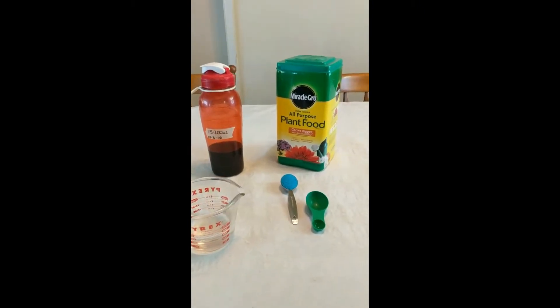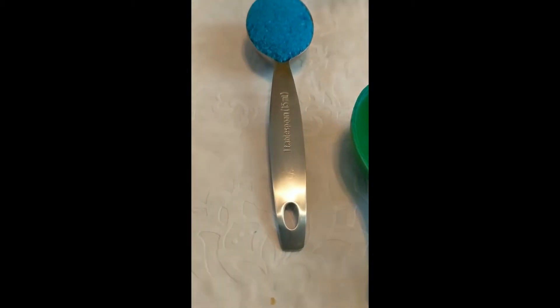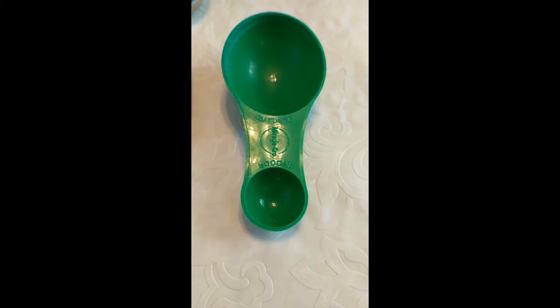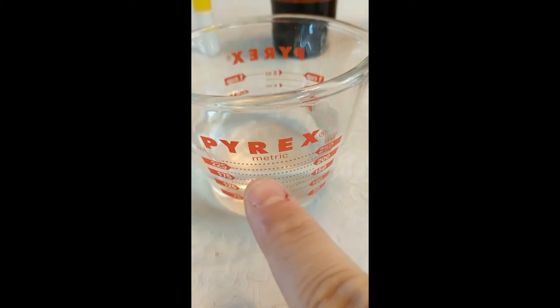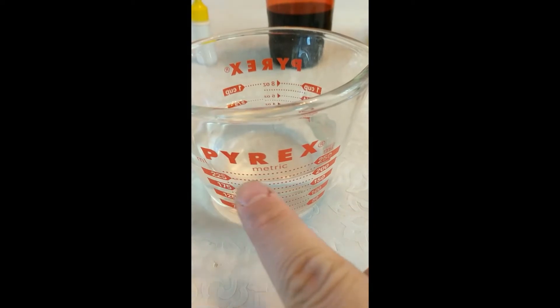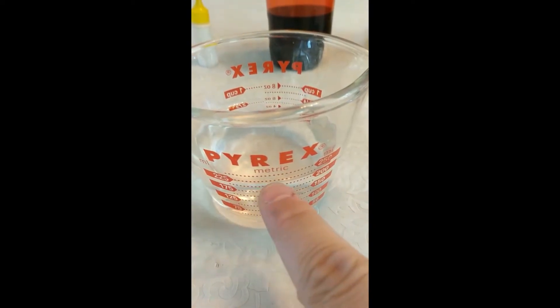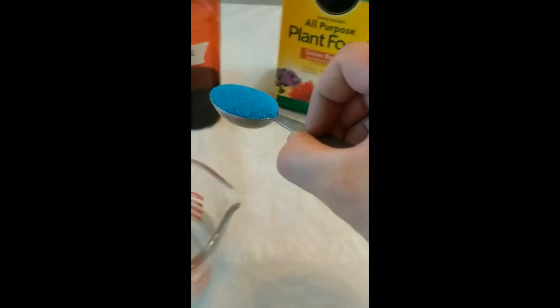So to start off, here's the Miracle-Gro. What I do is I take 15 milliliters of the powder — and that is not 15 milliliters, that's like 22, so don't use that. 15 milliliters is a tablespoon. I add it to 200 milliliters of water. For you non-chemist folk, the bottom of the curve — the bottom of the meniscus — is your measurement line.